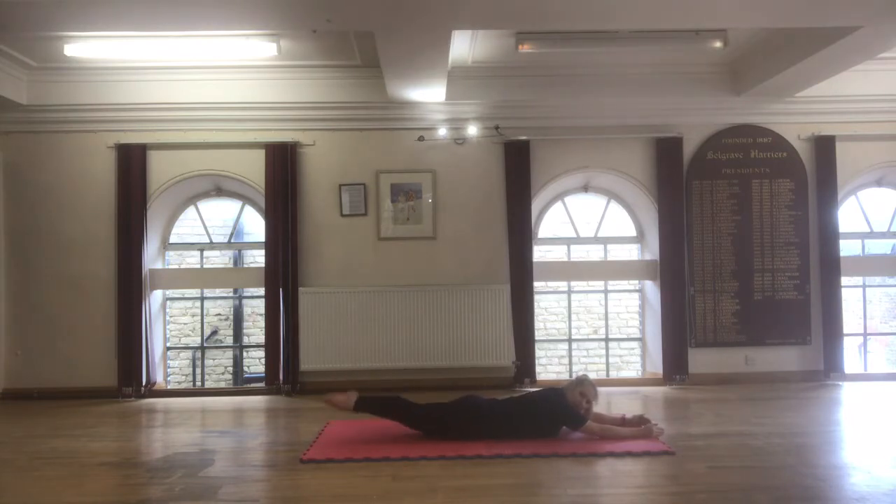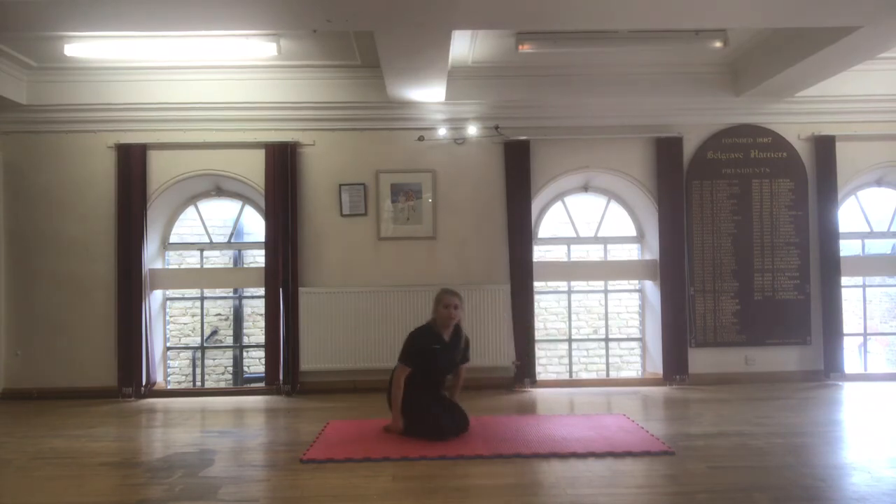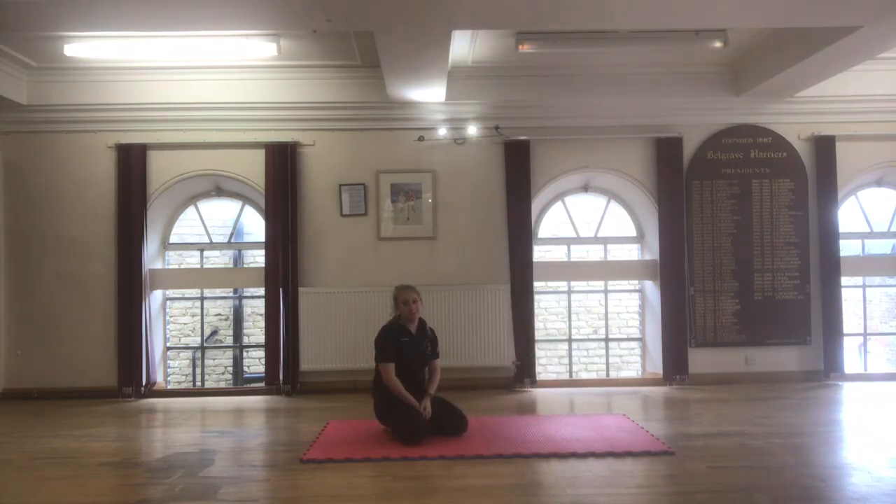Lift as high as you can and then you can do the same with the upper body. So you keep your legs down and lift, lift, lift. You can always ask your mommy or daddy to hold your legs to help you a little bit more.